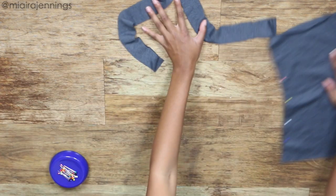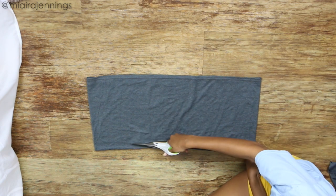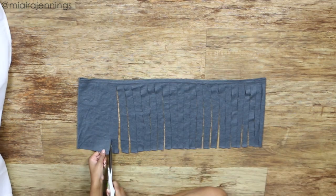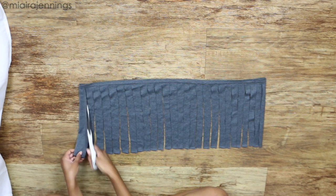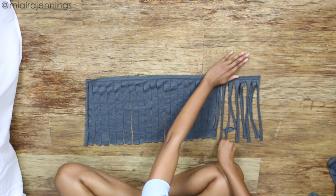Once those sides are pinned I'm moving this part out of the way, bringing back that bottom portion that I cut off earlier, flipping it upside down, and then using my scissors to even it out. Now I am cutting strips from the bottom up that are about half inch to an inch wide, making sure to leave that hemline at the top. Once all those strips are cut I'm just stretching them all out to make the fringe. It's that easy.